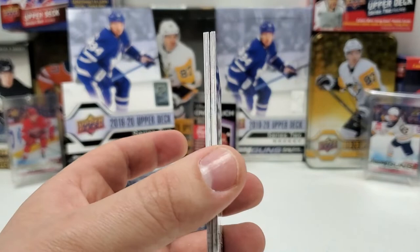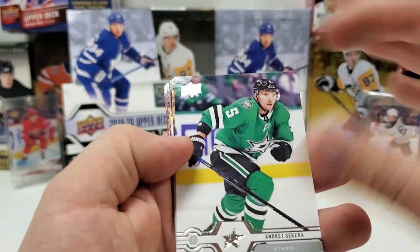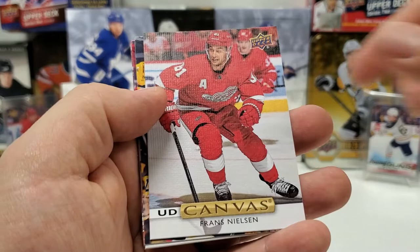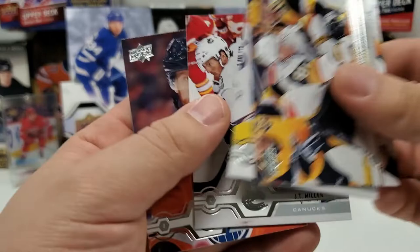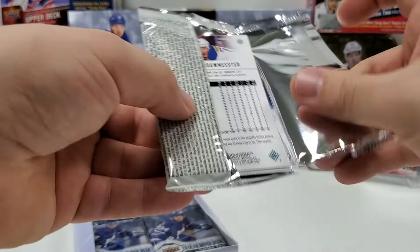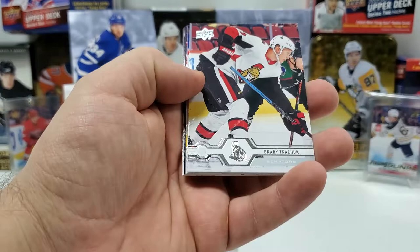No OPG in this one, so that's good. Andre Sekera, Alex Galchenyuk, Colin Miller, and UD Canvas Franz Nilsson — set that aside. Jonathan Marchessault, Radko Gudas, JT Miller, and Adam Morrison. I am hoping for a Canvas Young Gun to get a nice little bonus thrown in — I'd take a Quinn Hughes Canvas Young Gun, that would be pretty sick.